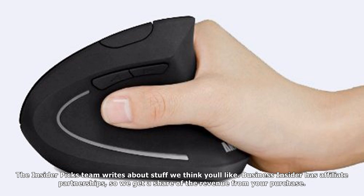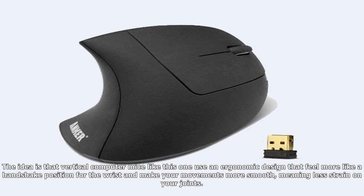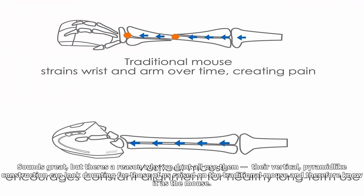The InsiderPix team writes about stuff we think you'll like. Business Insider has affiliate partnerships, so we get a share of the revenue from your purchase. I received Anker's 2.4G wireless vertical ergonomic optical mouse to test drive. The idea is that vertical computer mice use an ergonomic design that feels more like a handshake position for the wrist, making your movements smoother and meaning less strain on your joints. Sounds great, but there's a reason why we don't all use them.